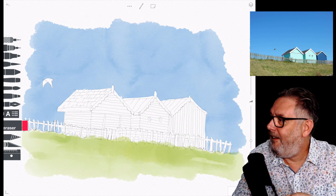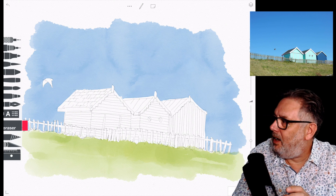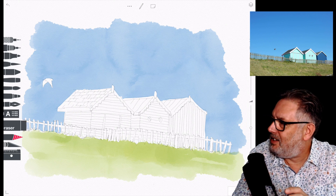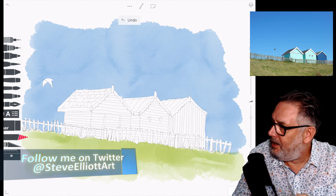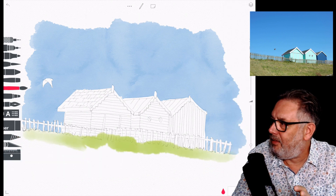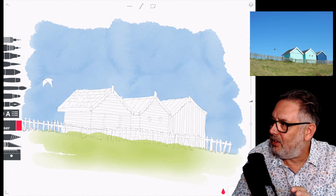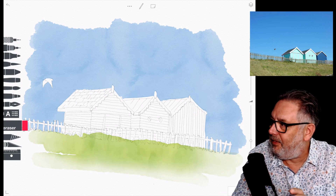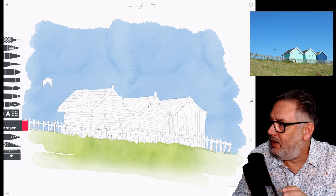I was messing around with the color of the grass and wasn't too happy with how it was going. I used the blending stump to try and smudge it out, but in the end I just undid it. I had two or three goes before I got to what I wanted — just one nice clean wash, no blending stumps or anything.